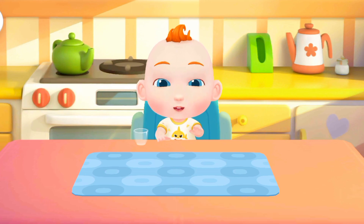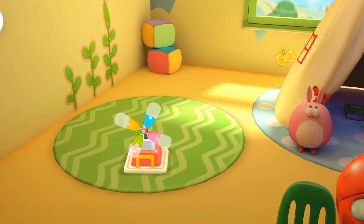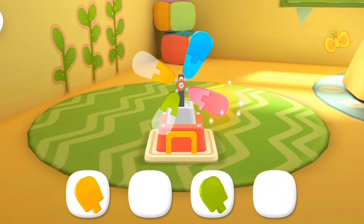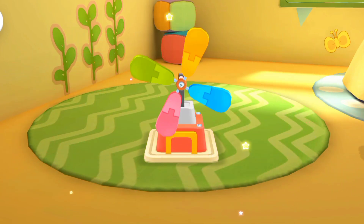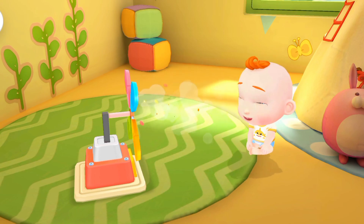Play! Jojo wants to play with toys. Let's play with him. There are so many toys in the toy room. Which toys should we play with? Let's put the toys together. It's a little windmill. Let's assemble it. The little windmill starts spinning. It looks great. Jojo looks so happy.